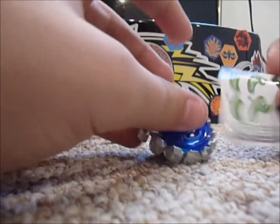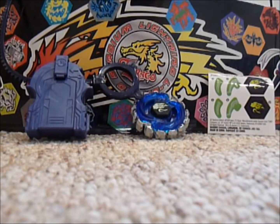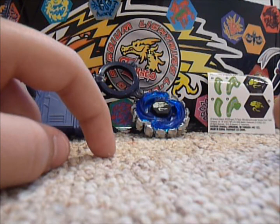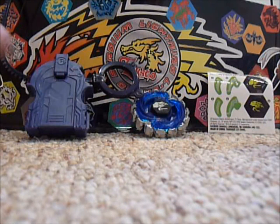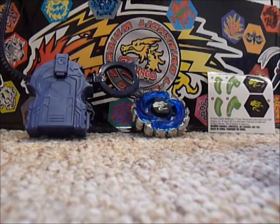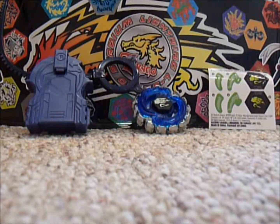You want me to put the stickers on? I would, but that would make it really long. So that is Poison Virgo — I hope you guys enjoyed. Stay tuned for more unboxings. I just uploaded the contest, so if you're interested in winning Yu-Gi-Oh cards, Beyblade stickers, you know, everything — then why don't you go check that out right down there in the description. Hope you guys enjoyed — expect more battles with these Beyblades. Talk to you later, bye-bye.